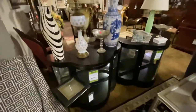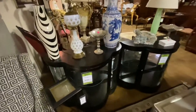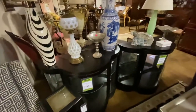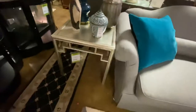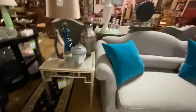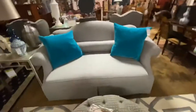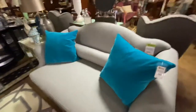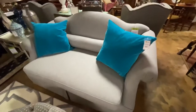We have this pair of curio cabinets — console height curio cabinets — marked $150 each. They're black and very modern looking. This little silver table is Bernhardt, marked $495. This gray sofa or settee is custom upholstered in gray herringbone fabric and it is $695.